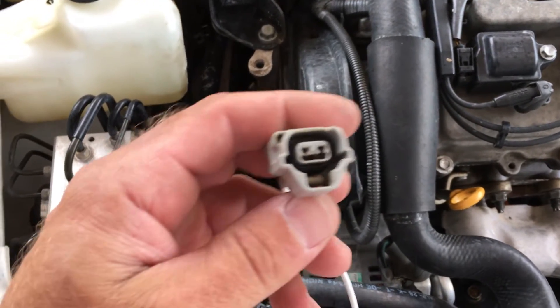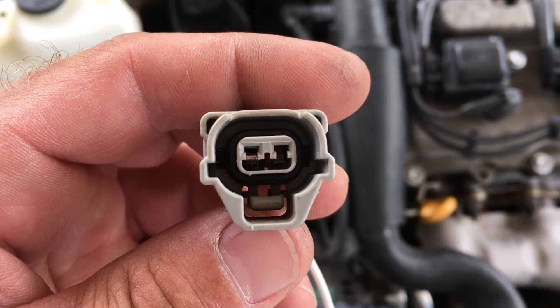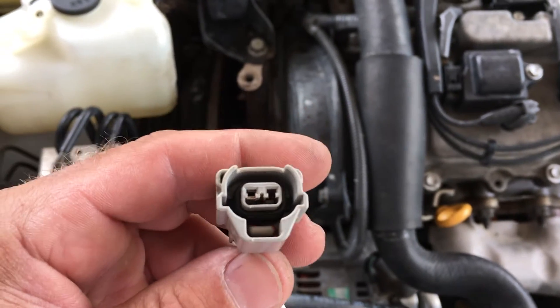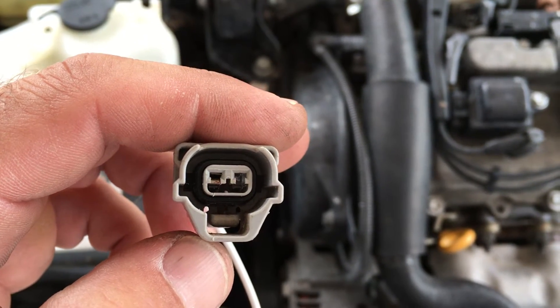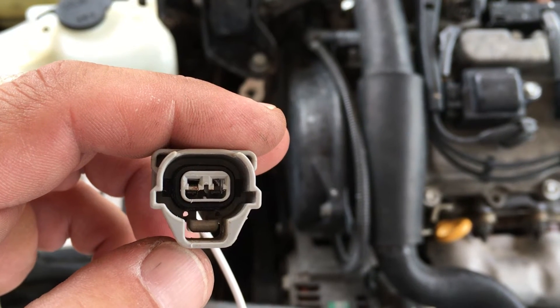There's a small white clip inside that you slowly pry out — I used a thumbtack. You slowly pry it out of there and it comes out. Then there's a small clip inside that I used the same thumbtack to pull back just a tiny bit.